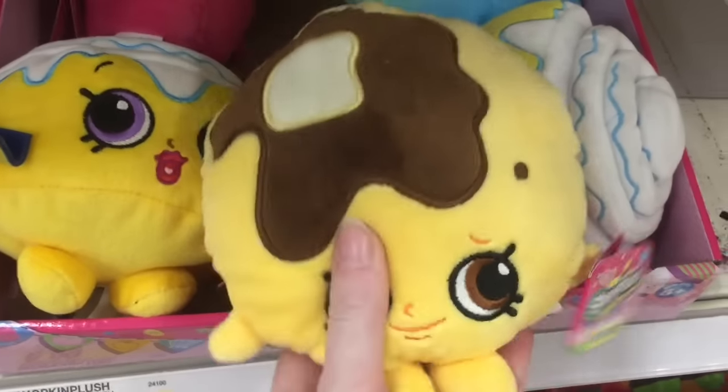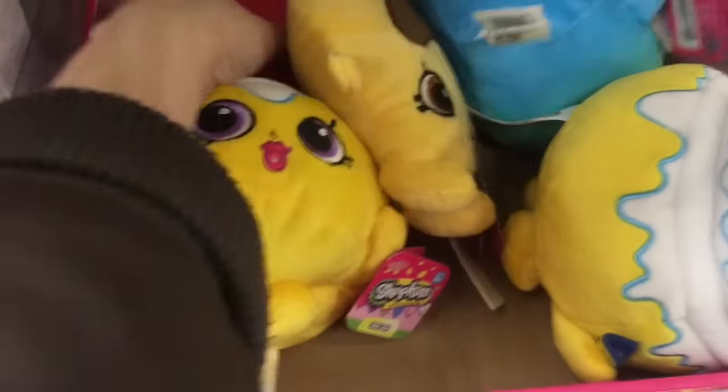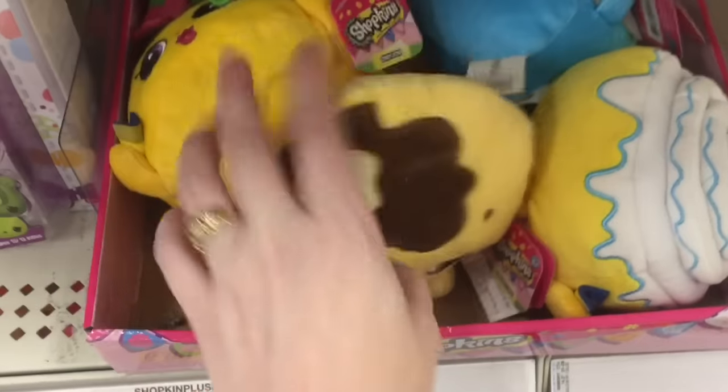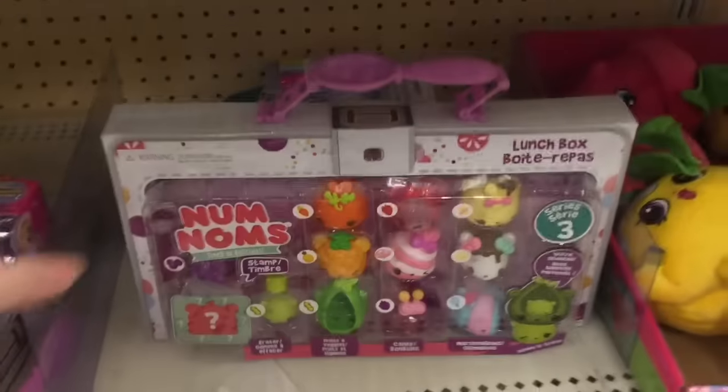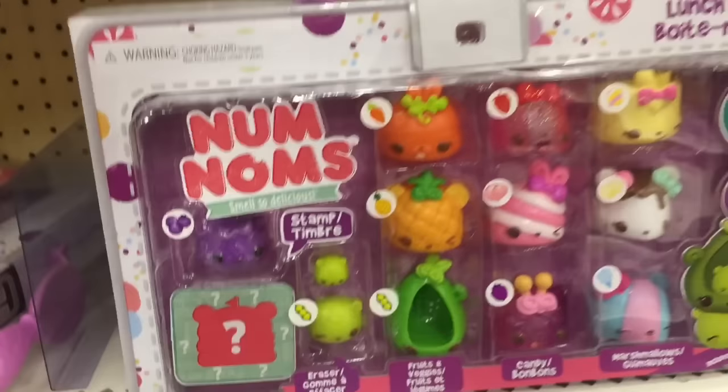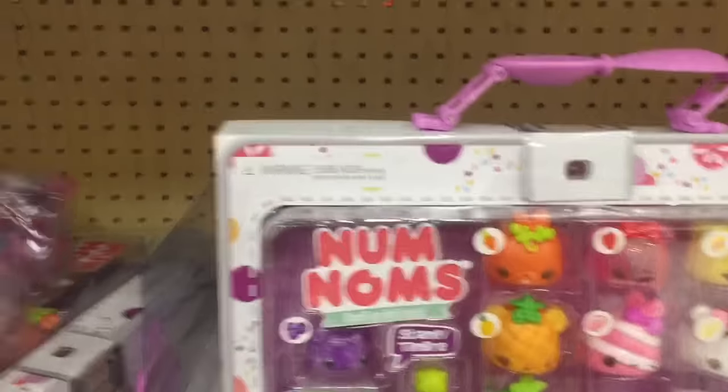Oh, Pancake Jake! He's all flat and cute. So a lot of these are the Series 4 characters for the plushies. Awesome. I really like Pancake Jake. And then they have the Num Noms lunchboxes.